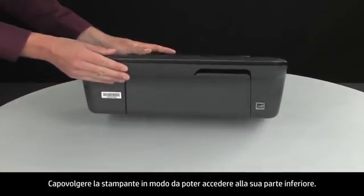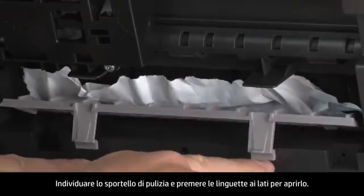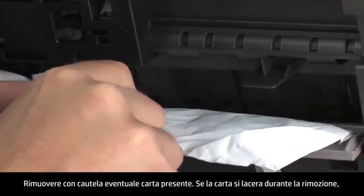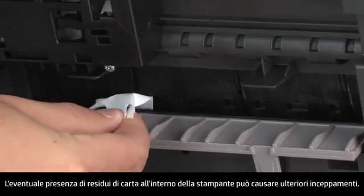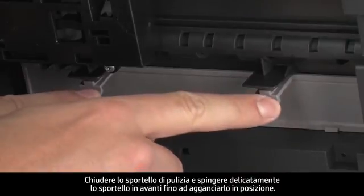Turn the printer so that you can access its underside. Locate the clean-out door and press the tabs on either side to open it. Carefully remove any paper you see. If the paper tears while removing it, check inside the door for any torn pieces of paper that might remain inside the printer, as more jams are likely to occur. Close the clean-out door and gently push the door forward until it snaps into place.